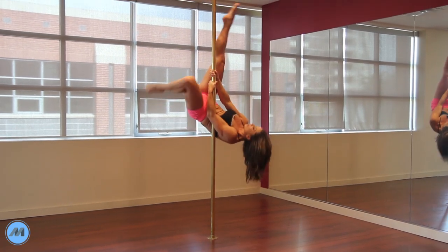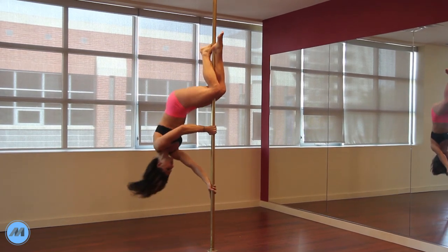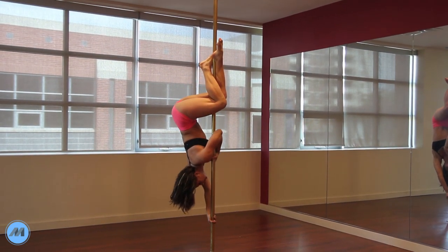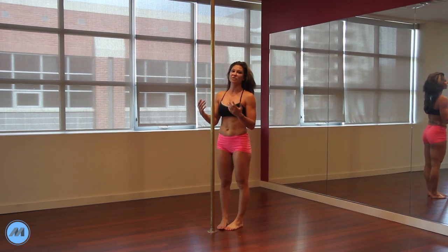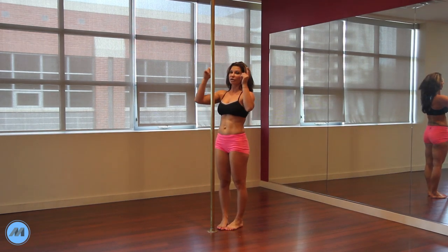You're in your basic inversion, coming up and in — that is just your caterpillar. What we're going to do is try this from a standing position so you understand where your hands are going and what your body is doing when you're upside down.